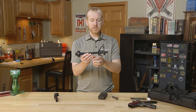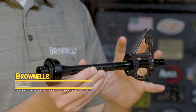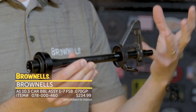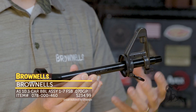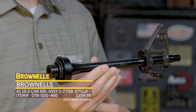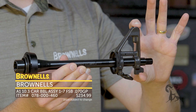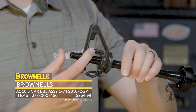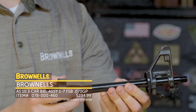New from Brownells we have an addition to our barrel lineup. We get a lot of requests for 1-in-7 twist barrels in that lighter profile, and here we have it. This one is more for a CAR-15 or that short M4-type setup. It's got an A1 profile under the handguards, a standard front sight base — this one is F-marked — so we went with more of a modernized style setup on this one.